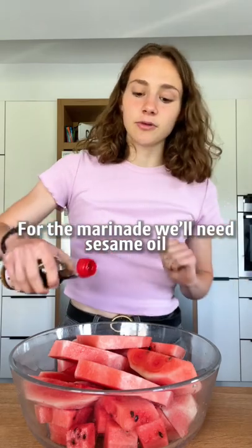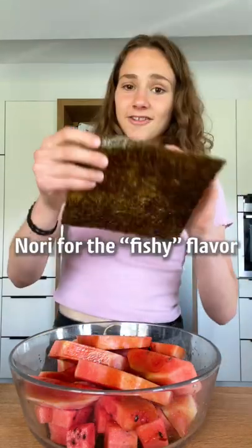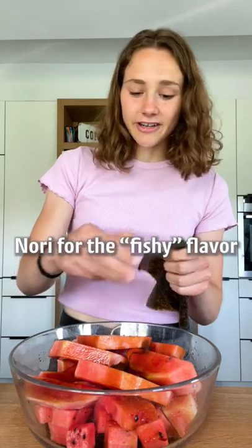For the marinade we'll need sesame oil, soy sauce, nori for the fishy flavor, and some neutral oil.